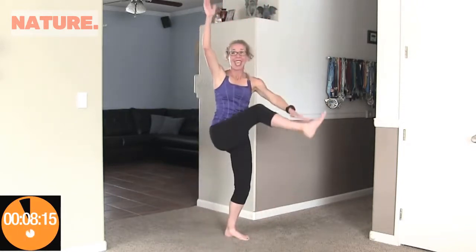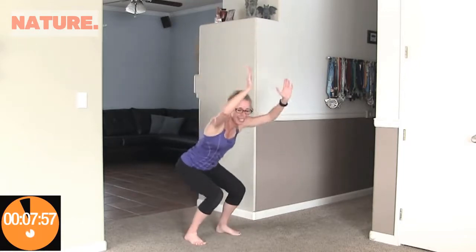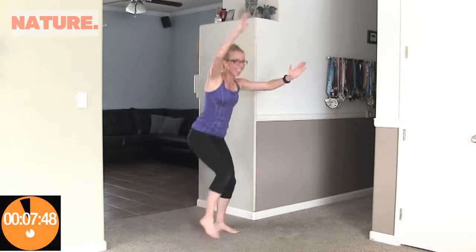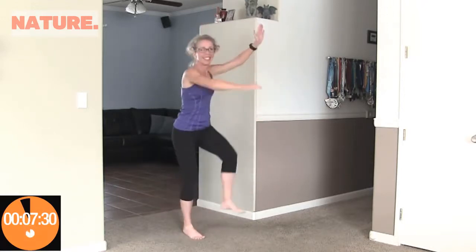Coming up next is squatty soldiers, which is a lot like toy soldiers except we are squatting in between. Hands up, we're going to squat and reach. Not getting super low on these squats — that's okay. Having those hands up really brings your heart rate up. Counting up to twenty. Awesome.